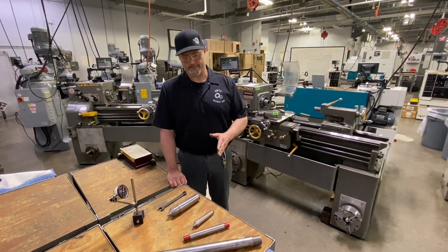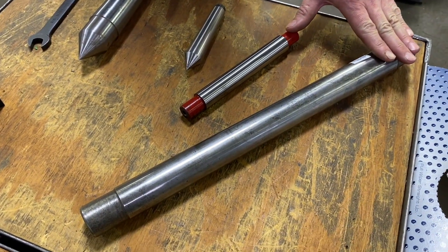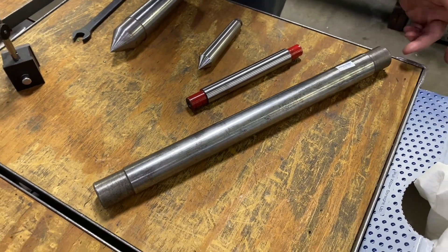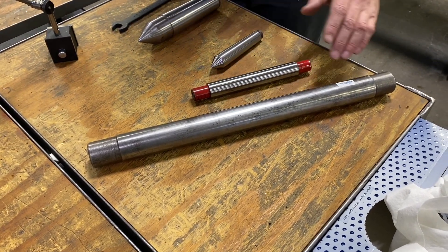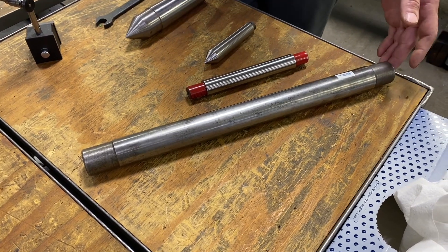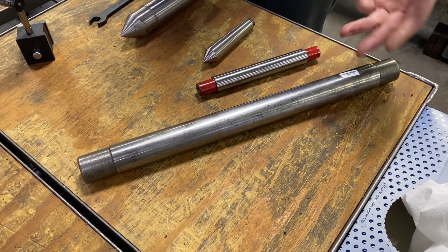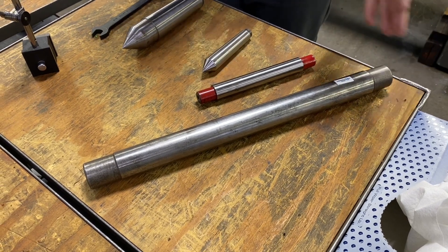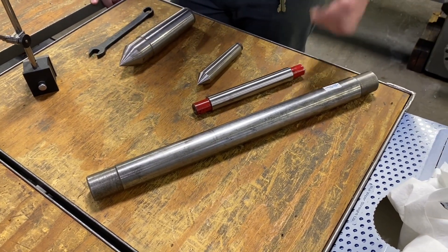On the workbench here I have some of the tools we're going to be using for aligning our tailstock. I have a couple of test bars. A test bar is a heat treated and precision ground cylindrical bar with centers on each end. This allows us to support one end by the spindle nose, one end by the tailstock, giving us a nice straight device to indicate to align our tailstock. They come in different lengths — this one here is a rather large 18-inch test bar, all the way down to a small 6-inch test bar. The longer the workpiece, the longer the test bar we use, which gives us more accuracy over a longer distance.